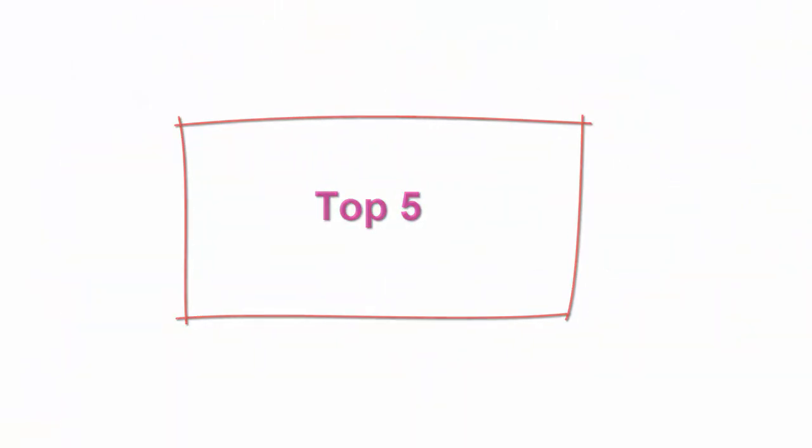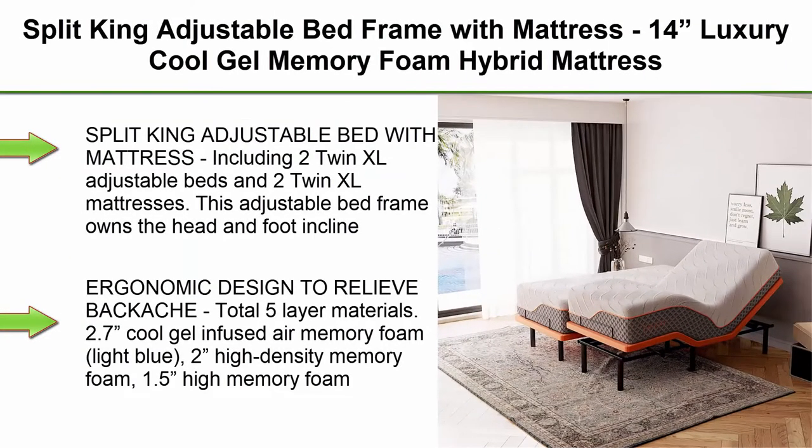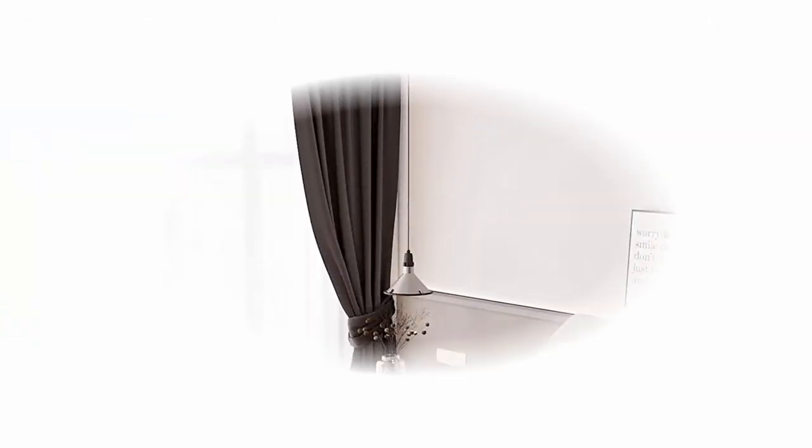Top 5. Split King Adjustable Bed Frame with Mattress — 14-Inch Luxury Cool Gel Memory Foam Hybrid Mattress, Massage, Zero Gravity, Anti-Snore, 5-Minute Installation, Head and Foot Incline, Split King.